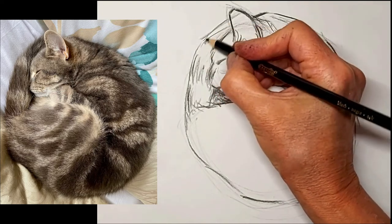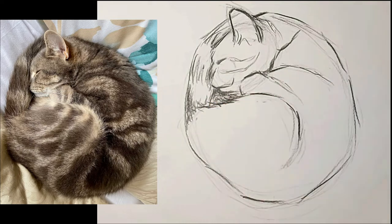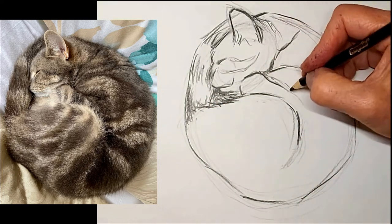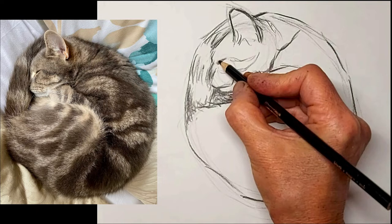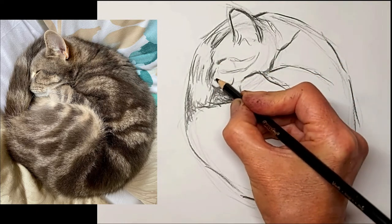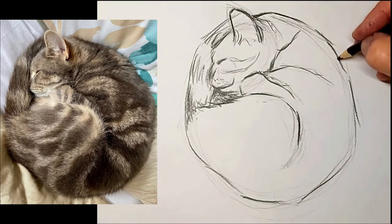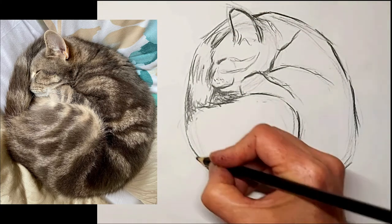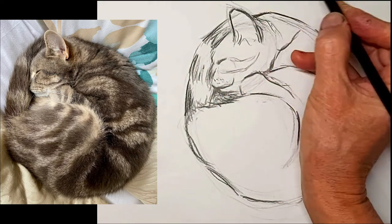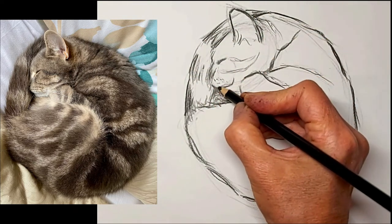Those tail stripes will help the face stand out a little - not that we really need the face to stand out, because when cats are sleeping like this they really kind of blur into a big ball of fur. We just want a suggestion that it's a cat there. I want those lines around the edge to be strong, and I wanted the tail to continue past the ear there.